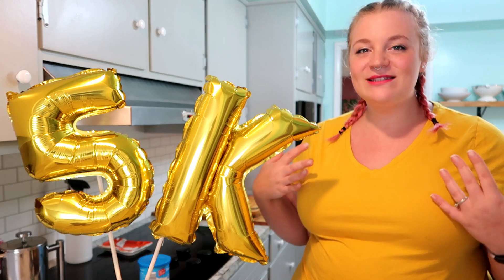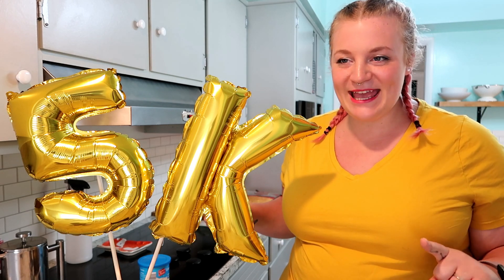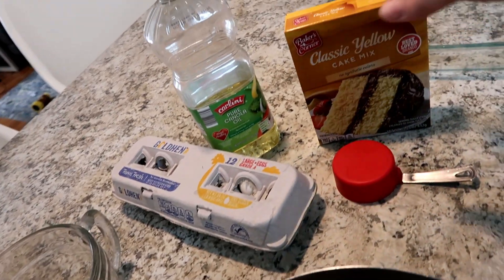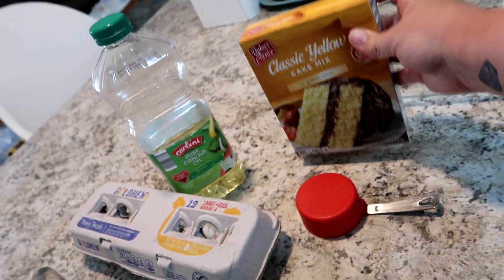I've usually had cake pops at birthday parties and stuff like that. I always think they're a really clever way to eat cake, especially if you have children. So I thought, let's do it — let's make some fancy cake pops and celebrate together. The first thing I did was just make a box cake.